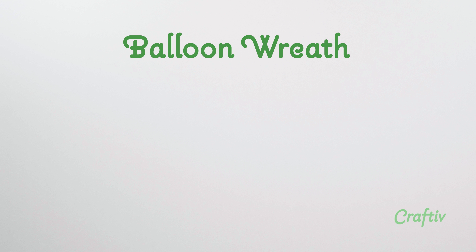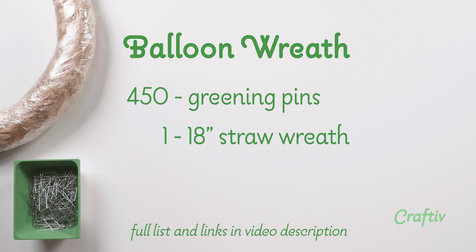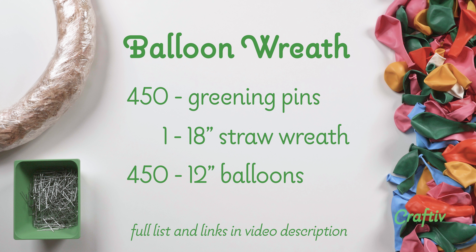The supplies you'll need for this craft are 450 greening pins, one 18-inch wreath, and 450 assorted balloons.